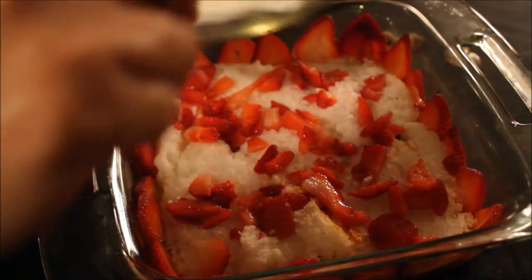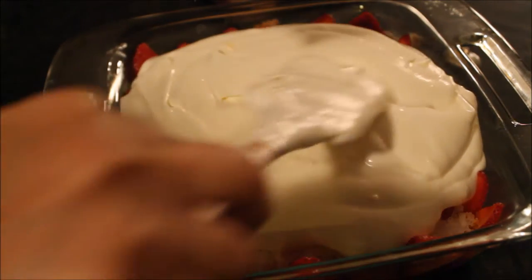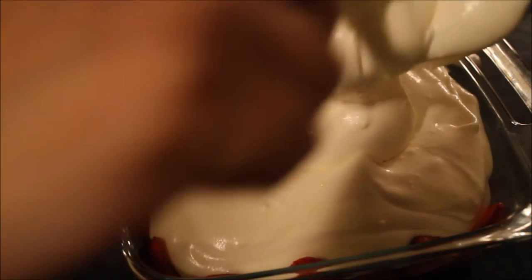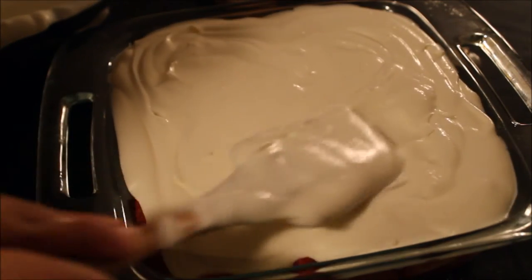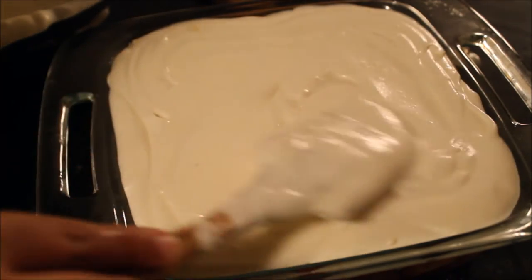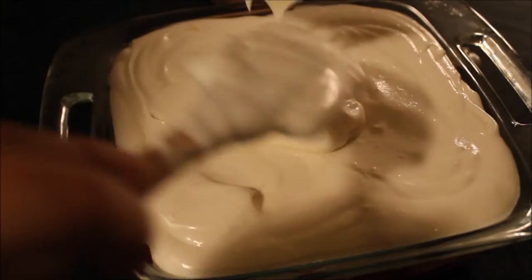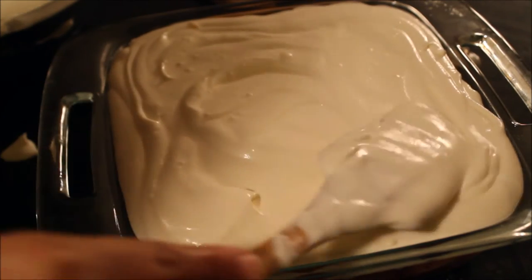Then pour this white chocolate pudding mousse mixture over your prepared base, which has the jello, vanilla cake, and strawberries. As I already mentioned, if you are doing a double layer, just start repeating the layers starting from vanilla cake, then some strawberries, and then your white chocolate pudding mixture. Smooth the top, and if you want, top it off with some fresh cream.